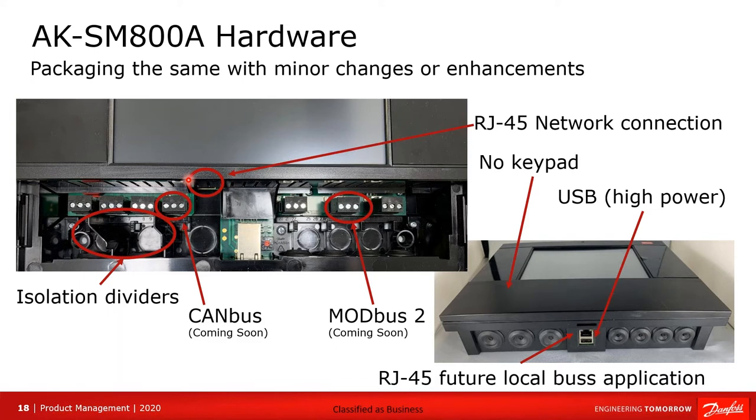New is this RJ45 network connection, which is now internal. In the past, only the external one was present — that was the SM800-1. In the A version it's been made internal, and this is the current, must-use connection for networking. The other connector will be set up for a future local bus application.